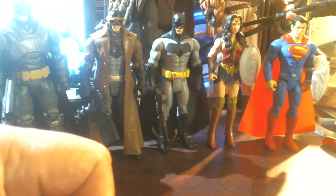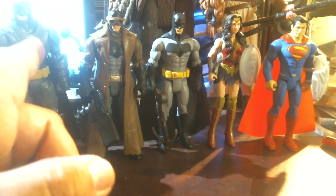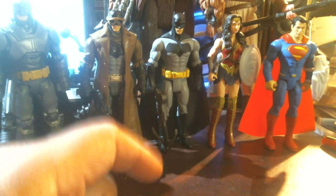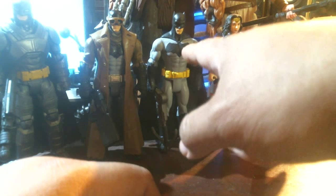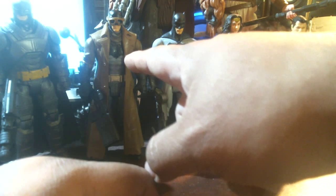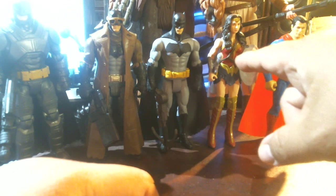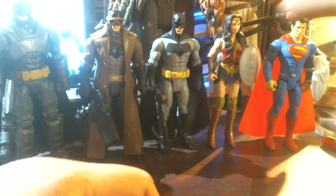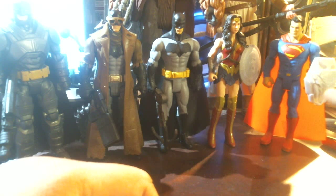Hello YouTube land, Armando here with another review. We've got Batman v Superman figures — here's the first release of Batman in the regular outfit, here's the future Batman with the trench coat, battle armor Batman. Look at that zoom. And there's Wonder Woman, and here's Superman with a silver shield. Apparently there is a variant with a gold shield.